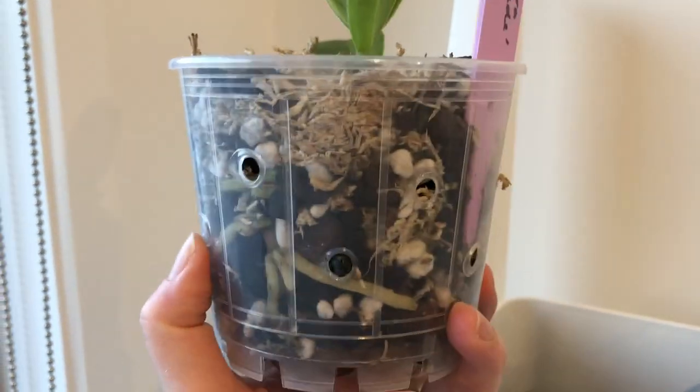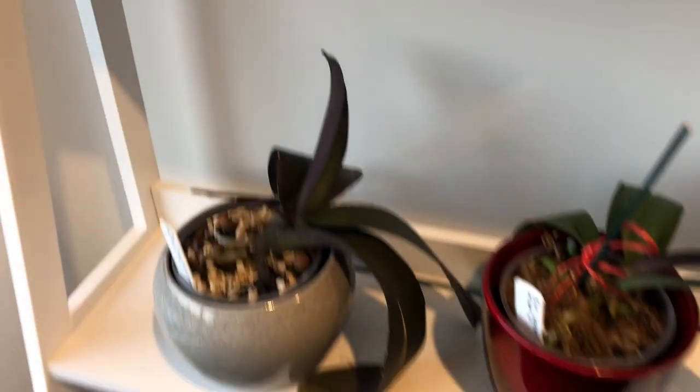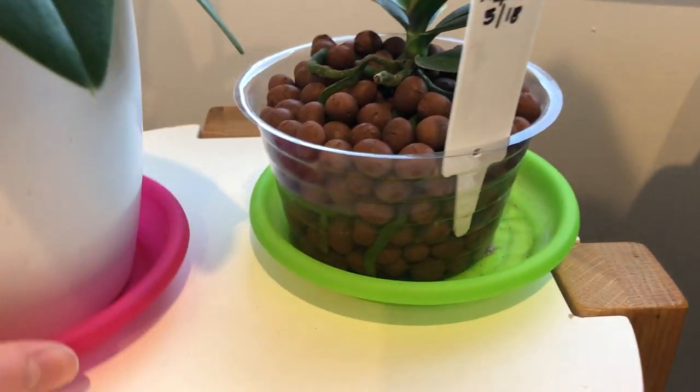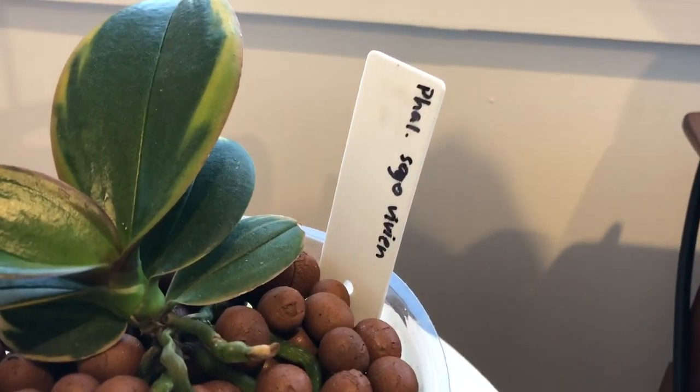I've repotted so many phals at different stages - while they're flowering, after they've flowered, while they're growing leaves or roots, while they're growing a flower spike, while they're in bud - and I have never had issues with stunted growth or buds blasting.